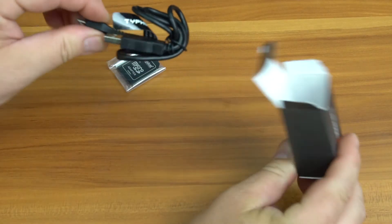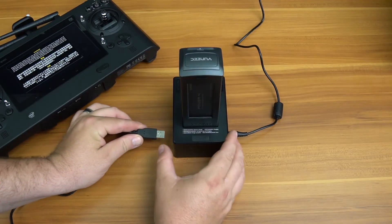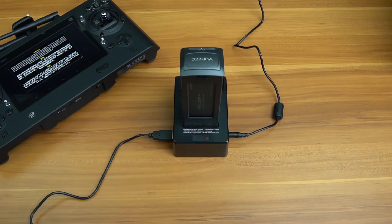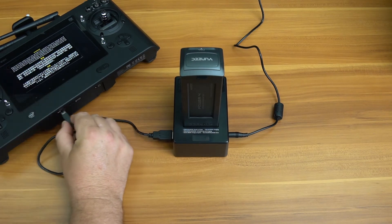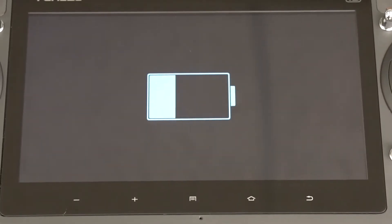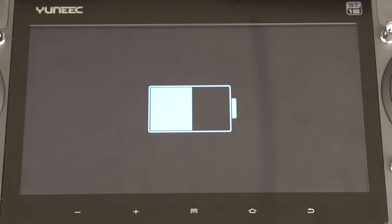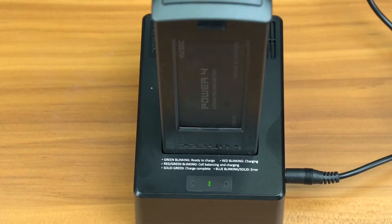Grab the USB cable located in the accessories box and plug it into the side of the smart charger. You can now plug your ST-16 smart transmitter in. The ST-16 can be charged using any USB charger. However, the smart charger that is included will charge your ST-16 transmitter faster. When the battery has been fully charged, the charger will emit a tone and show a solid light indication.